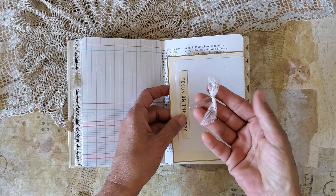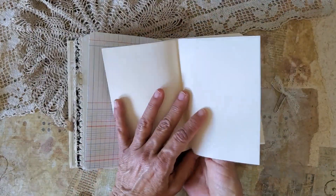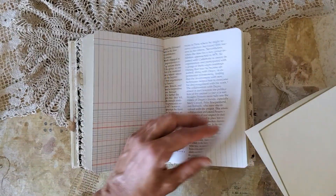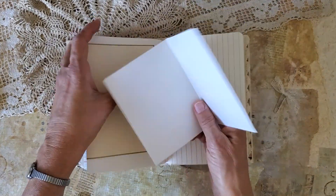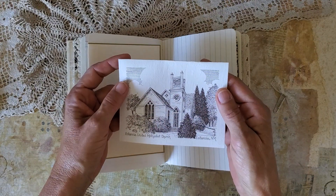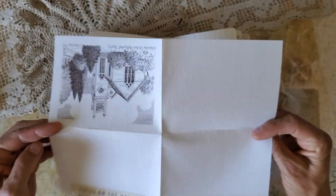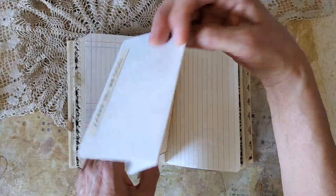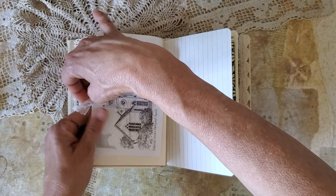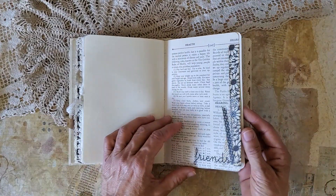This is just a pretty antique lace clip and some vintage stationery. I just folded that over this page, and this is a note card — Estancia United Methodist Church in Estancia, New Mexico, near where I live. This is completely blank, so it makes a great journal space. Just clip that on there. It's not a lot, it's not a big book, but just write — it feels really good in your hands.